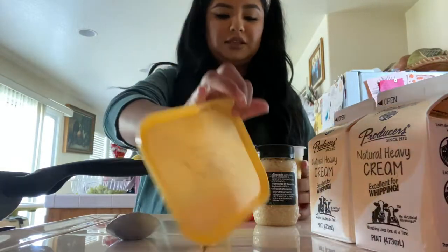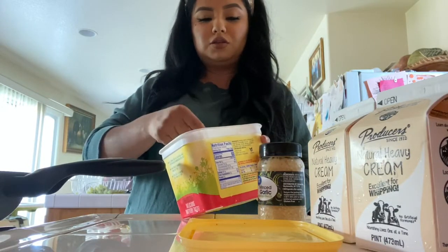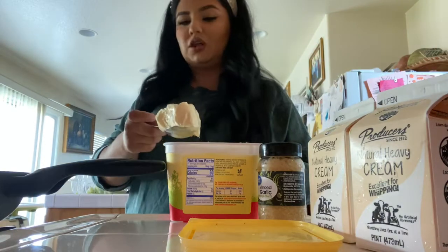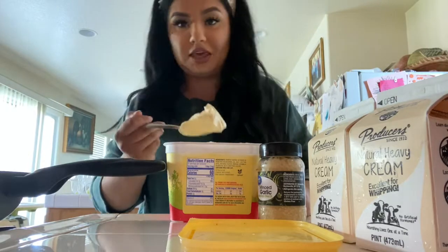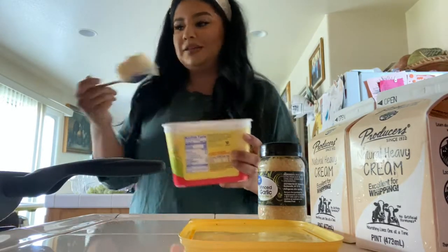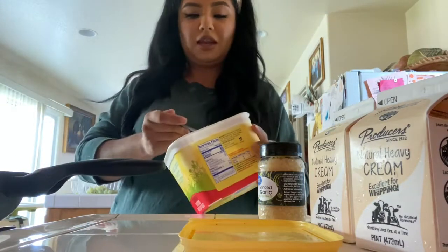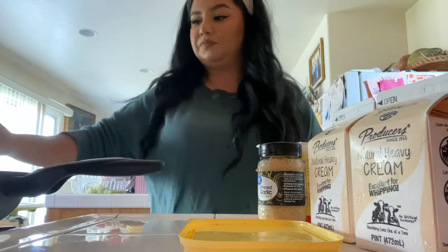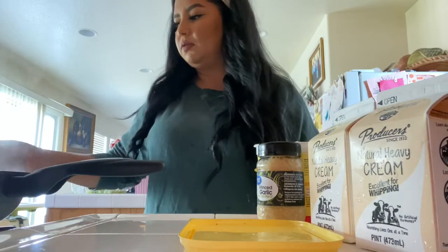I'm going to use Can't Believe It's Not Butter. Usually if I have the bar ones — imperial butter — I'll use that, one of those. I know this is not a healthy recipe. You grab just a bit and put it on the pan. You're going to let that melt completely.